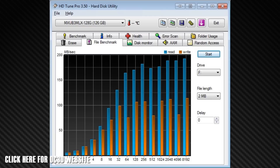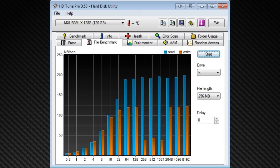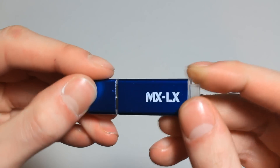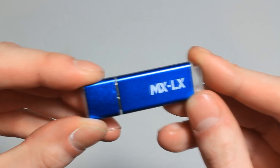HDTune Pro also showed up to 120MB/s write, which is very good considering the claimed 140MB/s write. So some of these results are producing very good numbers, especially if you're going to be using large files such as DSLR files where you need a high-capacity flash drive. This is something you could really consider checking out, as it has very good read and write speeds considering the size of the drive.